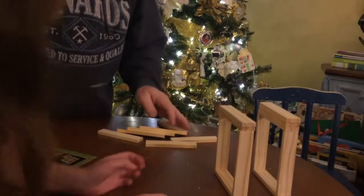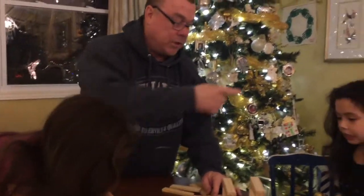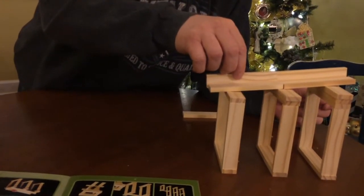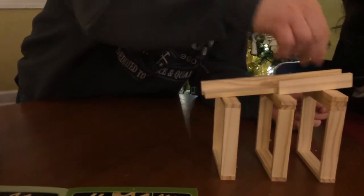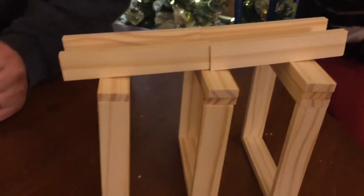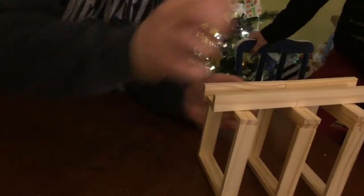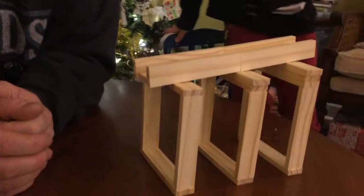So we're the construction crew. I'm the general contractor, you're the construction crew, she's the wood supplier. We need more. I can see that now. Daddy, you know what I think? I think they're just so close together that the thing just rides on top of it. I think they're so close together that the thing just rides on top of it.